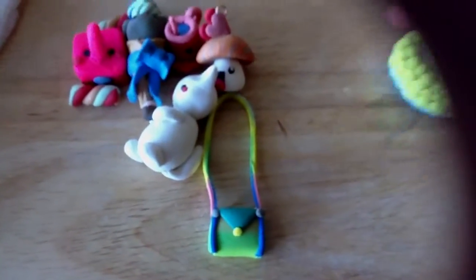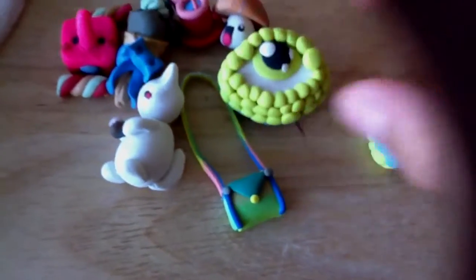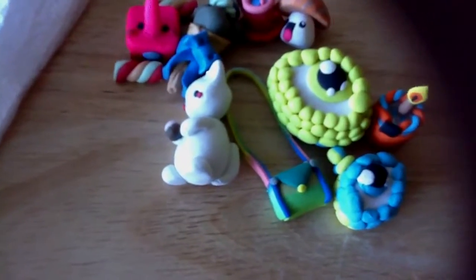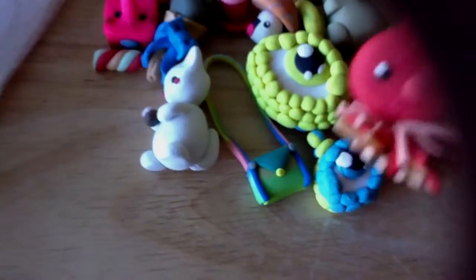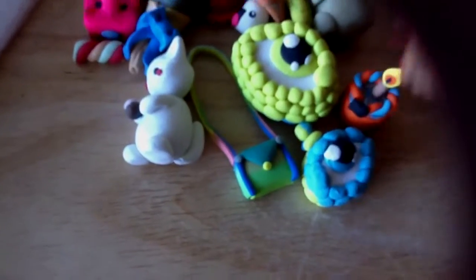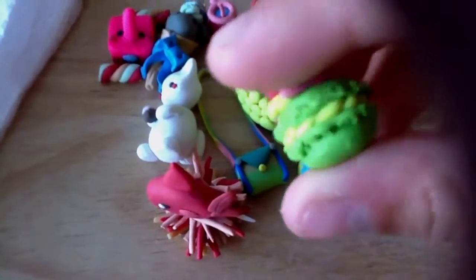I made two dragon eyes and then on the back is a different color. A birthday cake, a monkey holding bananas, a fish, and a macaroon.